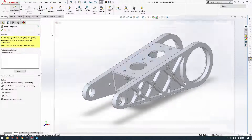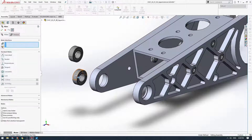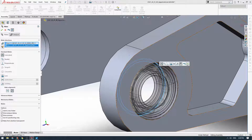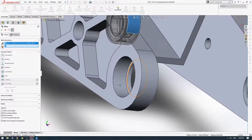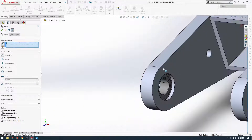Now we'll place our final components. Let's grab those bearings we had in the first video. Another way to place multiple parts: you can place one, the menu will disappear, and then if you hold the Control key and drag on another component and let go, it'll copy the part — which is quite quick. We'll just add some relations and lock these as well. I like to add mates where they would actually be limited in real life. So I'm going to mate the bearing to the back of that recess, because that's what would be restricting its position in real life.